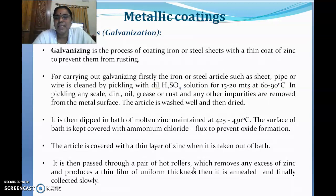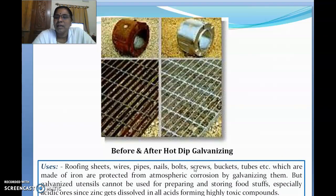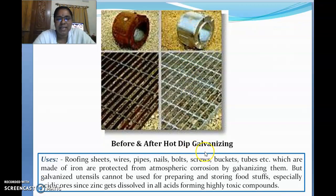After the rollers, the article is sent into annealing and the galvanized sheet is collected. Looking at the diagram here, you can see the material before the hot dipping galvanization process. This is the fine material — see how it shines when there is no corrosion and no loss of metal. This is after quality galvanization, which not only prevents metal loss but also gives a nice visual appeal.